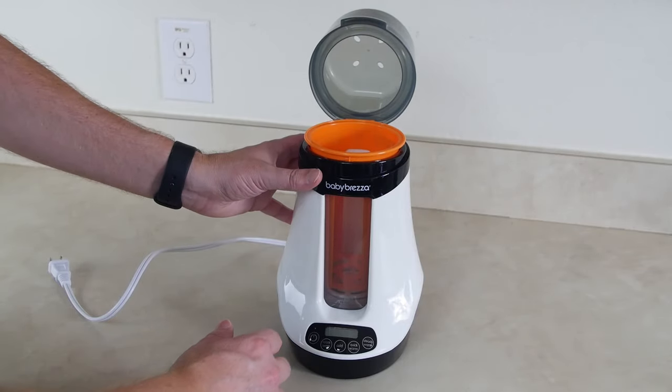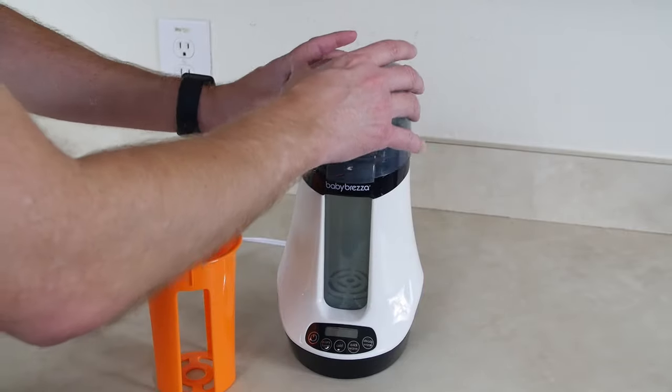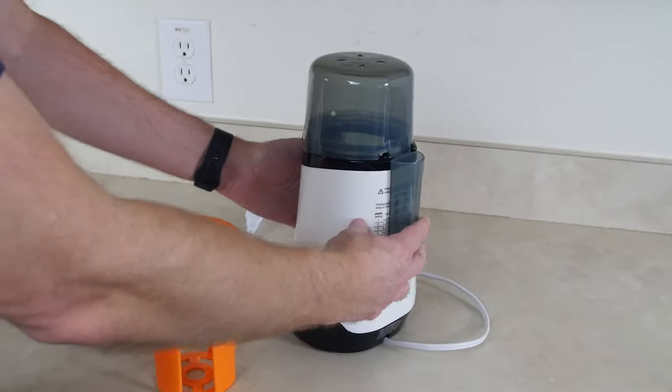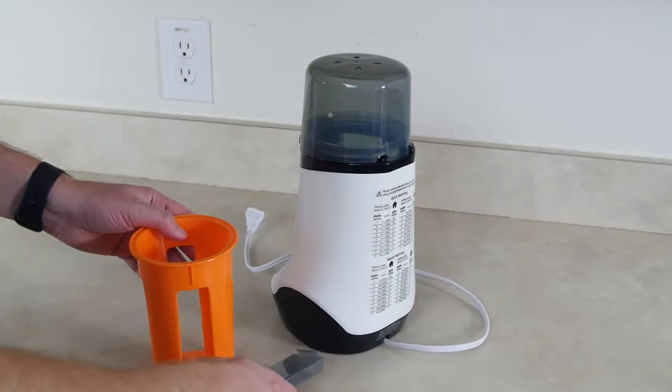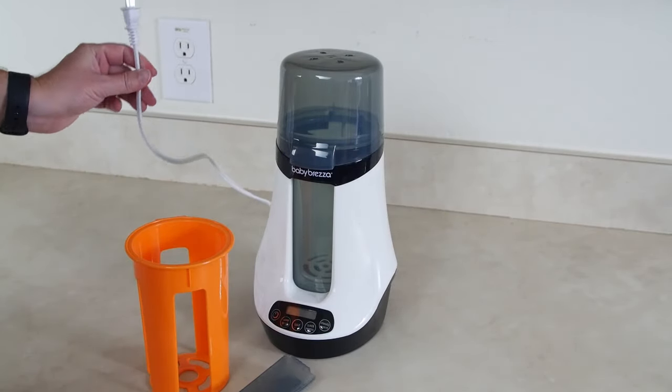This is the lid on the top. This is the bottle tray in which you will put your bottle to warm it. The back of this unit is a measuring cup which you can take off right there.